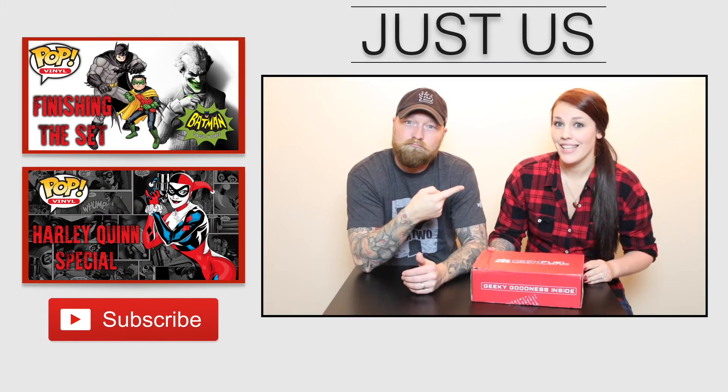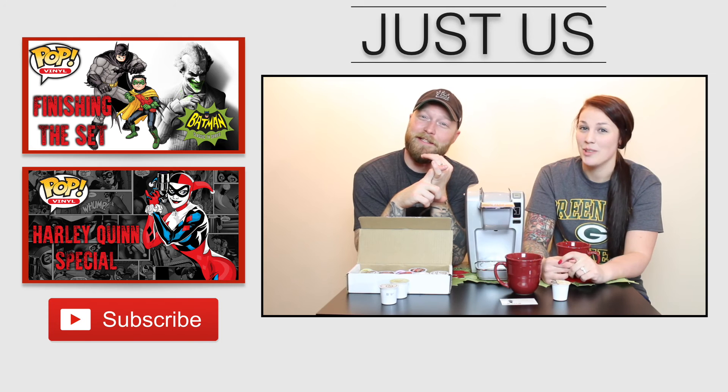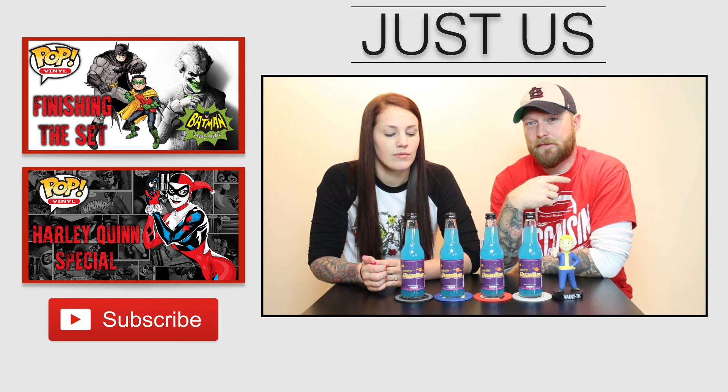My second favorite would probably be the white one, just because it's very clean looking. I do believe they are bringing more Doom pops out — I can't remember which one is coming out next, but if they do I will get it to you guys. Also stay tuned for a Suicide Squad unboxing — I got a lot of those Hot Topic exclusives that recently came out. Definitely smash that like button, subscribe, leave me some comments because I always respond. Find us on Instagram and Twitter, and check out all our other videos — until next time!